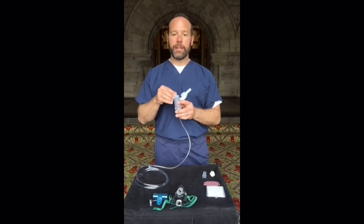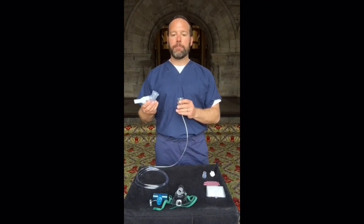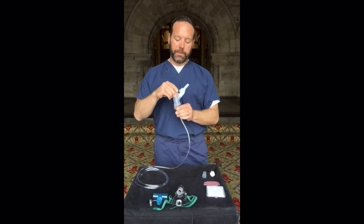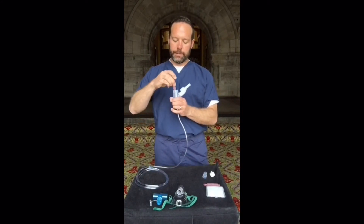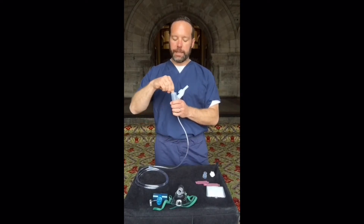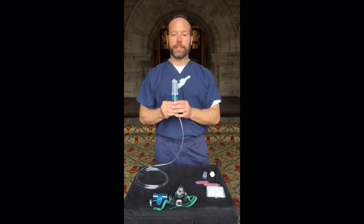To put medication in the Nebutek, do not remove the tower from the nebulizer because that makes it easier to contaminate the device. The easiest way to fill is to remove the inspiratory valve from the top of the tower, squeeze medication into the Nebutek, and replace the inspiratory valve. The Nebutek has a capacity of 6 milliliters — do not fill above 6 milliliters.